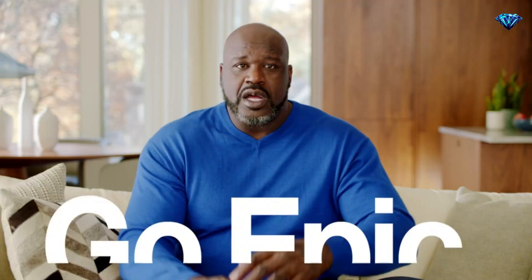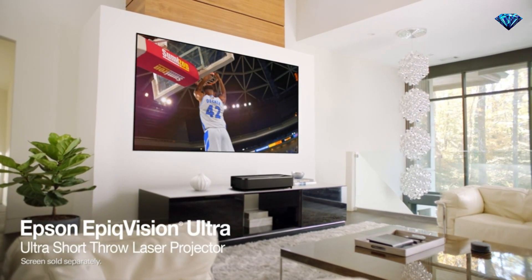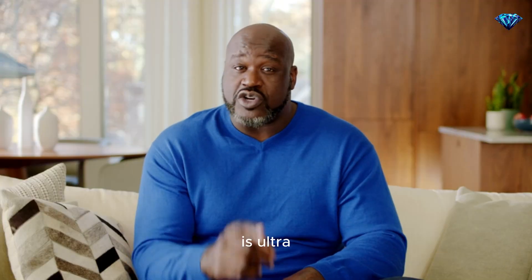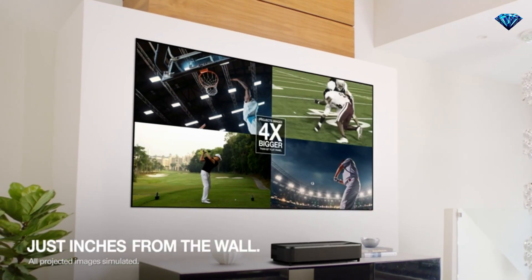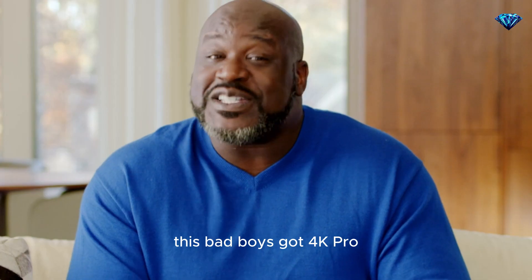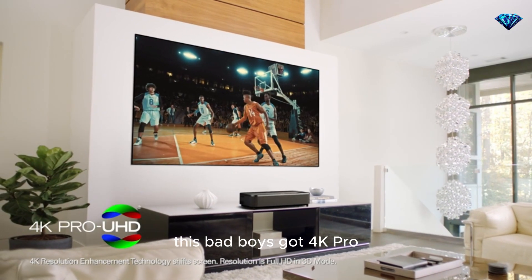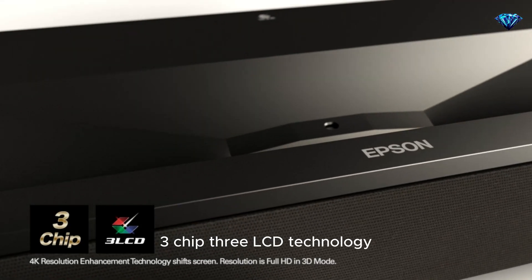Don't let smack talk happen to you. Go Epic! The 120 inch Epson Epic Vision Ultra laser projection TV. It's ultra because it's an ultra short throw laser, and it's 120 inch because that's four times bigger than your buddy's 60 inch flat screen. A 60 inch? My left foot is bigger than your TV. This bad boy's got 4K Pro UHD resolution, three chip, three LCD technology.